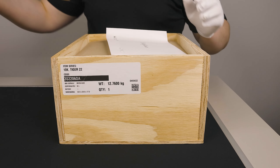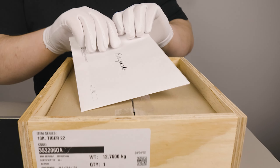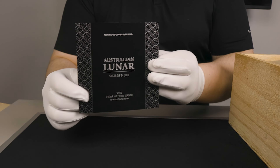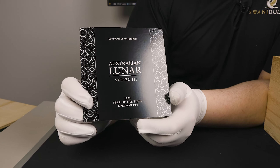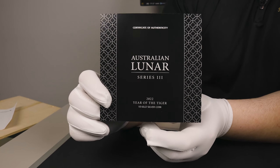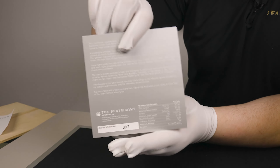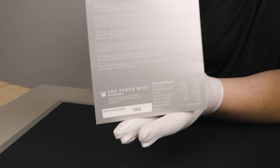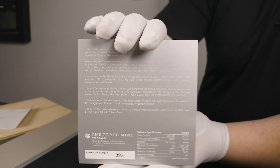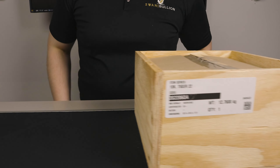Removing the lid, you have the numbered COA in an envelope. Take that out and have a quick look — as you can see it is quite a regal looking piece. You do have the number on the back with a bit of information on the coin itself. Quite a nice piece.